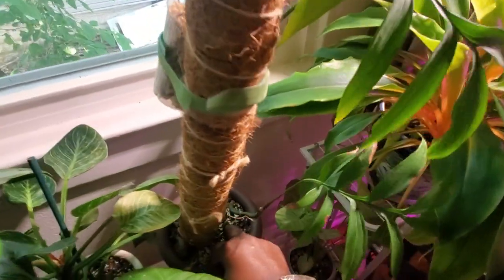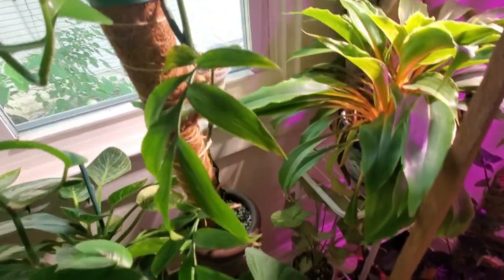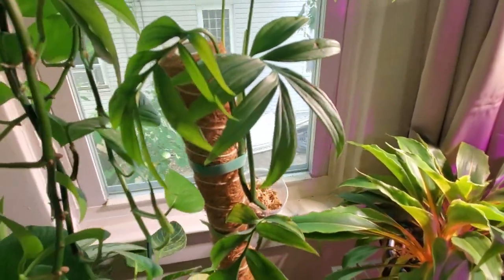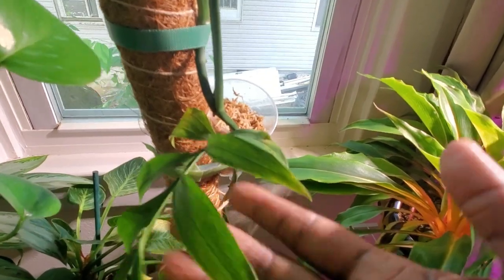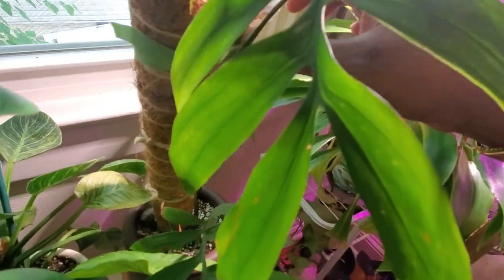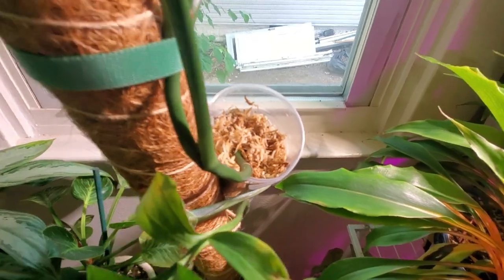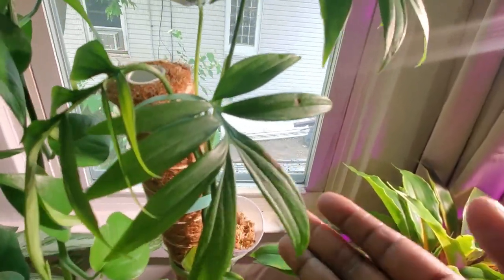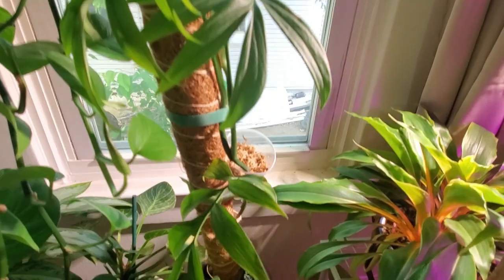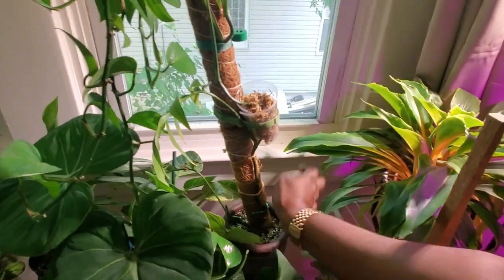Beside it is my monstera supinata. I'm doing some air layering so I can cut it and put it back into the soil. This leaf right here is already trying to unfurl. It's a subtly beautiful plant in my personal opinion — comment below if you have this variety at home.